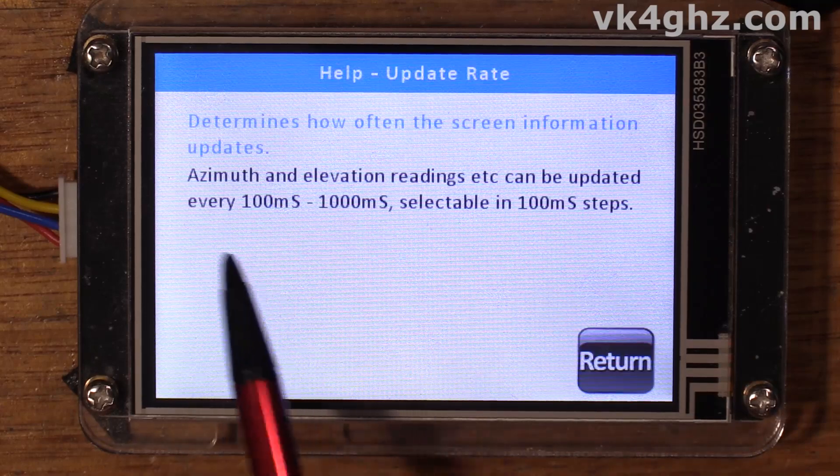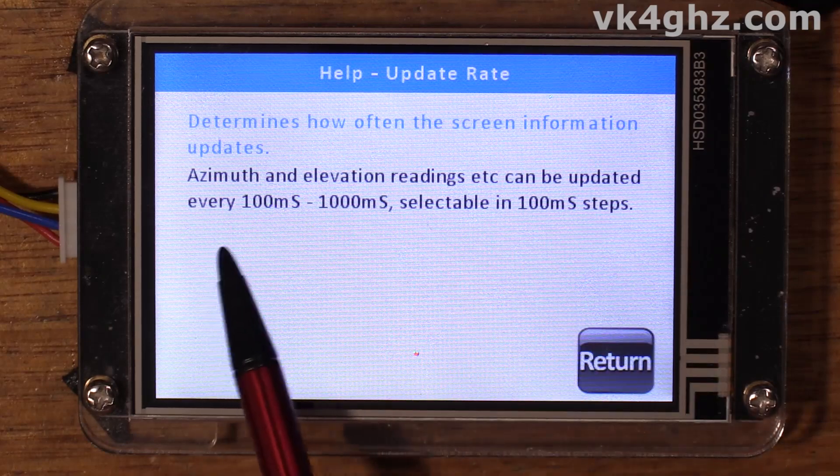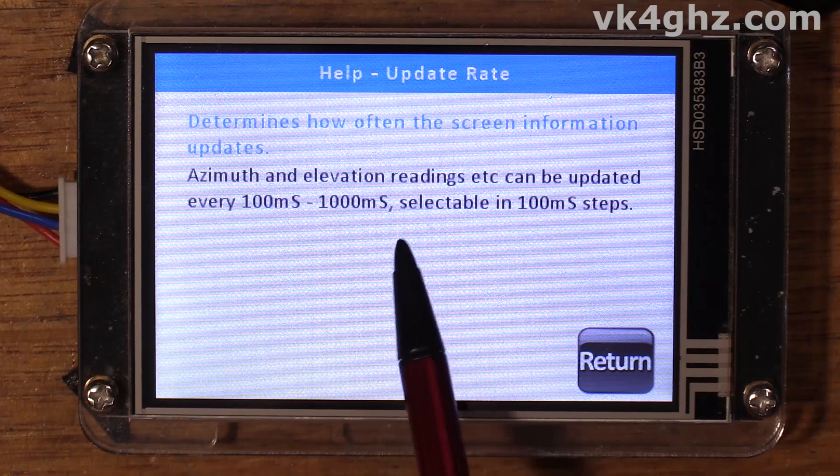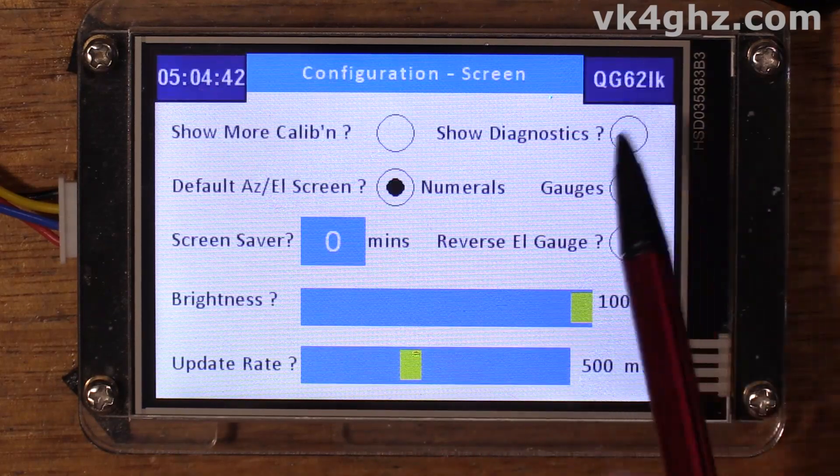Update rate determines how often screen information updates — azimuth and elevation readings, etc. — and can be updated every 100 to 1000 milliseconds, selectable in 100 millisecond steps. One thing I should have mentioned in the part two video when we introduced elevation was the rotor calibration.